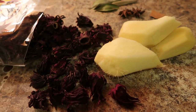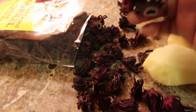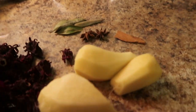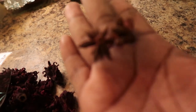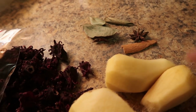Hi guys, I am so excited to be sharing another video with you today. I am making sorrel. This is the dry sorrel. I have ginger — I peel it — a cinnamon stick, I'm just gonna use a little cinnamon, this is star anise, and this is bay leaf.